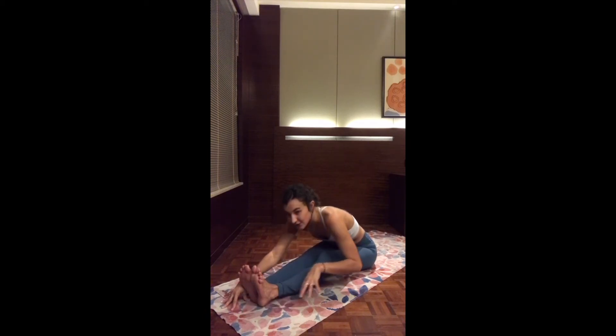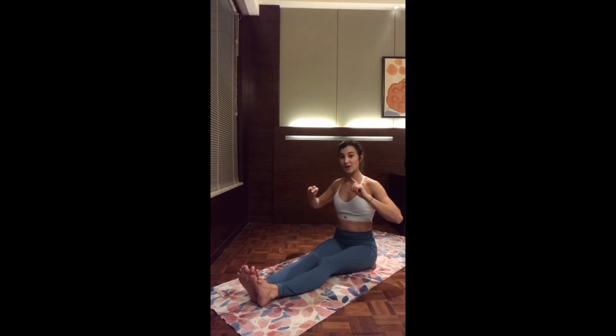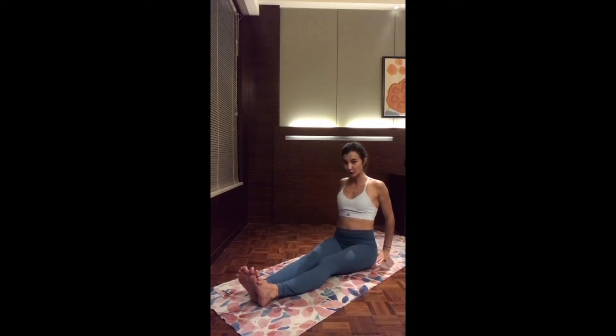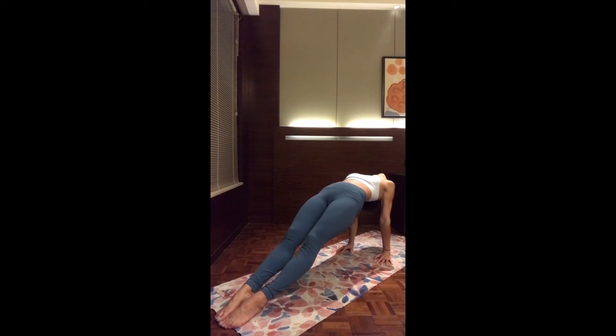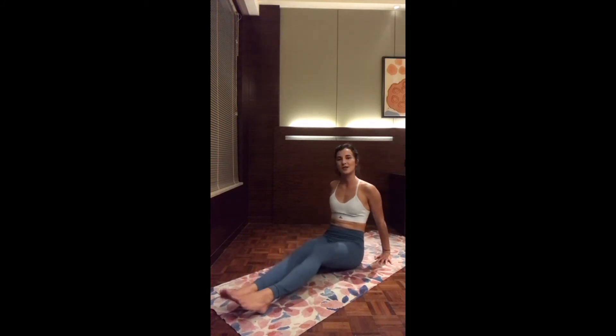As you inhale, slowly come up, walking yourself back up. Counter pose — reverse plank. Bringing one hand distance behind you, turning the fingertips towards your body. Roll the shoulders back. Inhale, lift up the hips, pointing the toes and dropping the head down. And exhale, slowly release. You can shake out the legs.